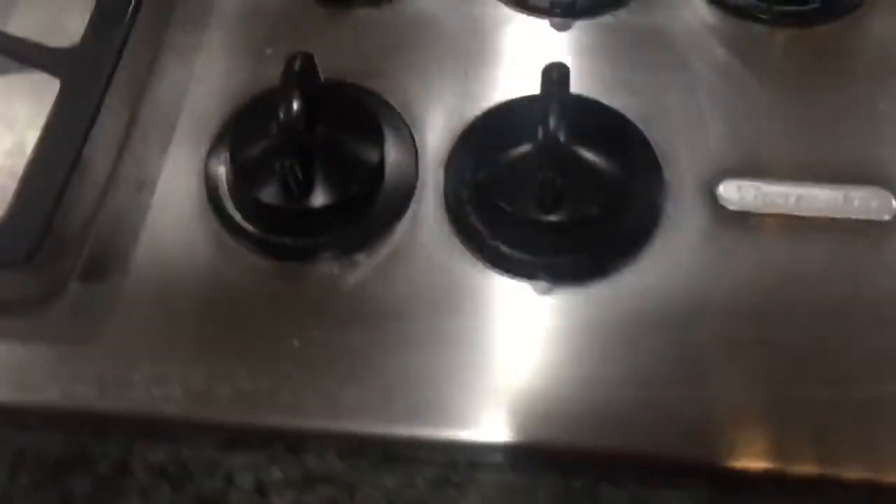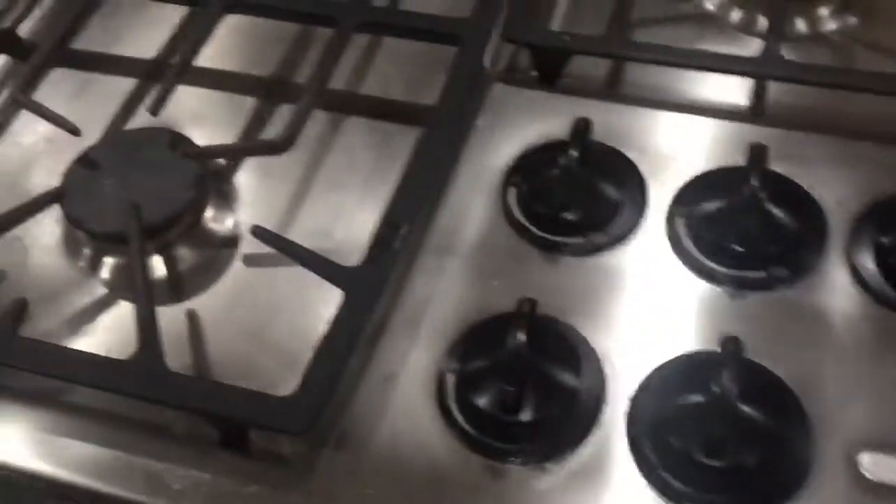Normally I will use a bleach Clorox wipe to wipe it down, but once that dries you can always see a residue on the counters and then I have to re-wipe it again with a wet cloth to get all that off because it will make streak marks. We'll try with this bottle and see.